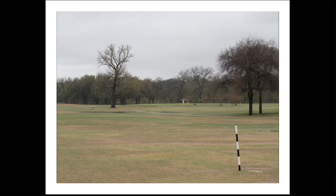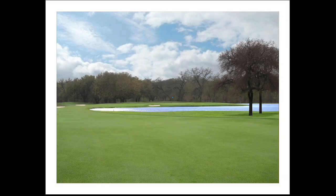This is a photo of the existing hole. As you can see, it is very flat. There have been some drainage issues over the years — it's built in a floodplain. We're going to address the drainage problems. And then this is the picture afterwards. You can see the water guards the front of the green and the right-hand side. So the player will have the option of either laying up short of the water and then approaching the green, or going forward in two.